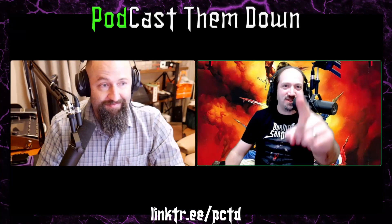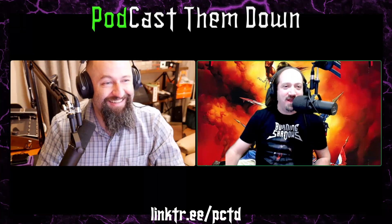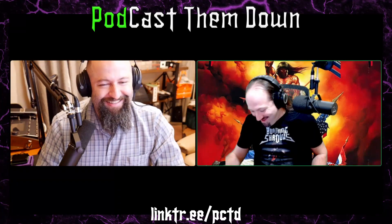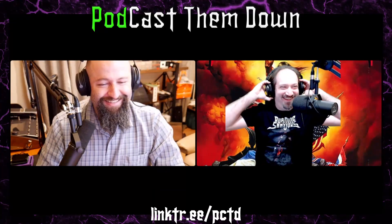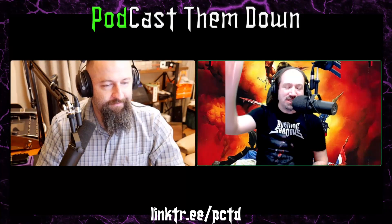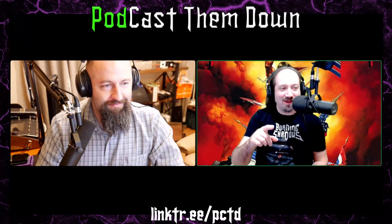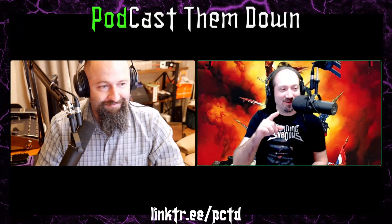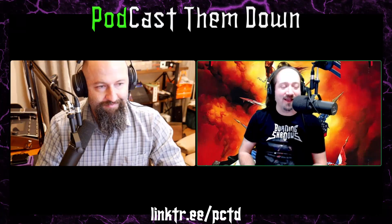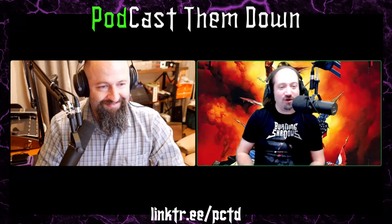Tonight on Podcast Them Down, does Mike have enough coal to run his new steampunk pedalboard? Let's find out. Podcast Them Down! Hail Metal Nation! This is Podcast Them Down. I'm Tim, that's Mike, and we are talking about Mike's new pedalboard and various setups.